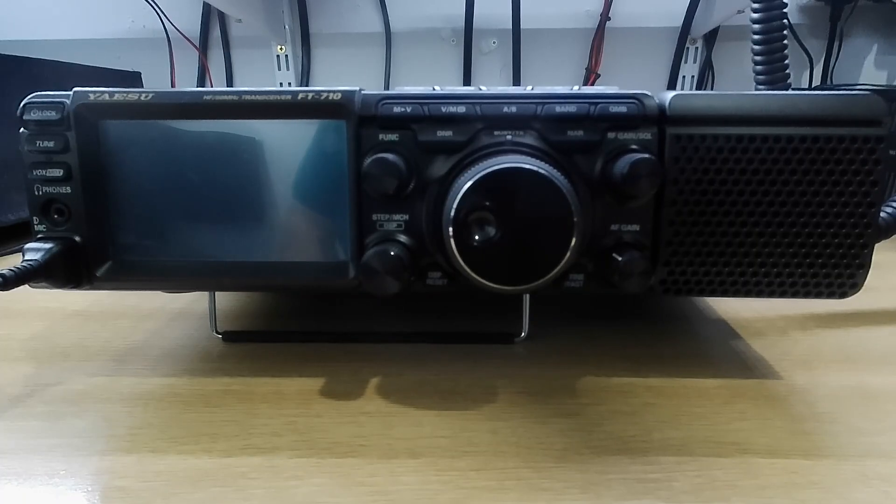Hello and welcome to a short video on the Yaesu FT-710AESS. This radio is a replacement for the Yaesu FT-DX1200, Yaesu's first SDR radio. Have they done a good job? Well, we're going to have a look in a minute and find out.